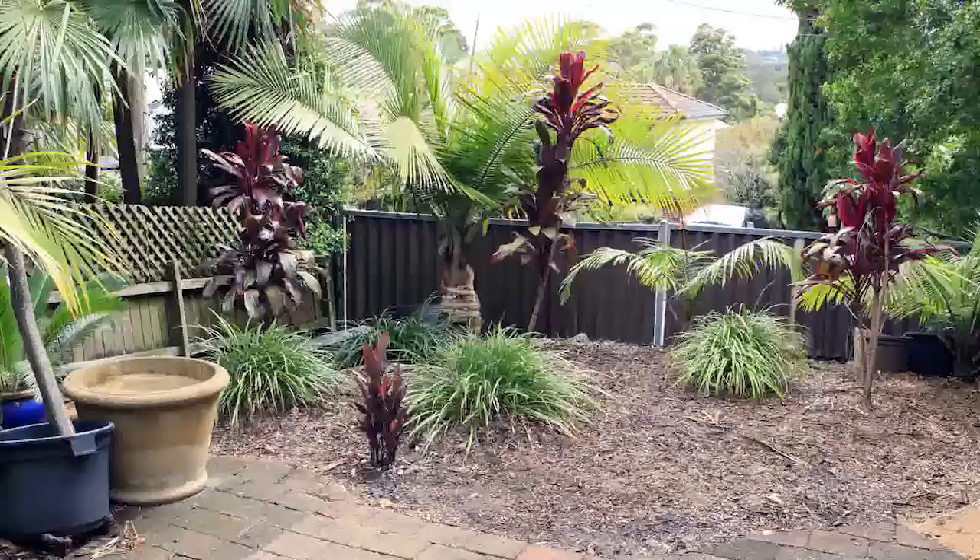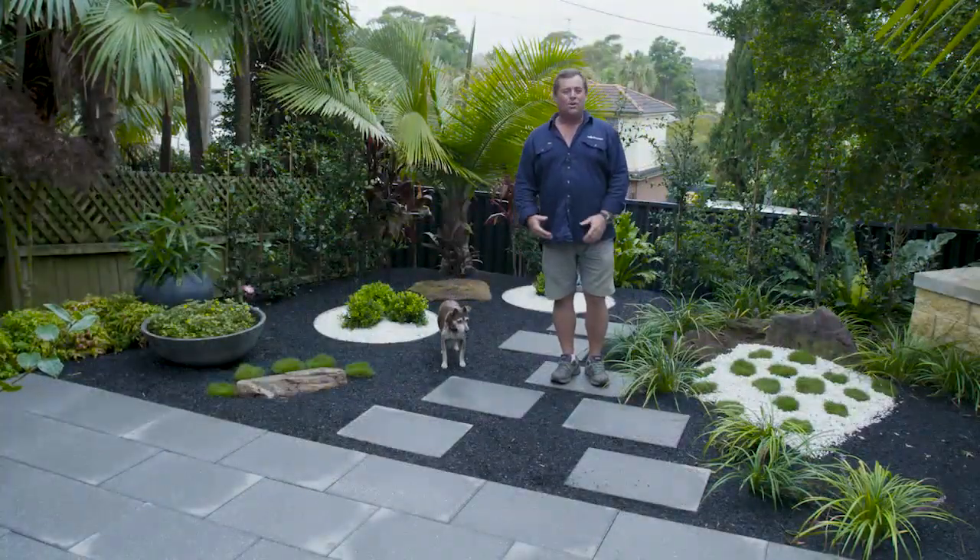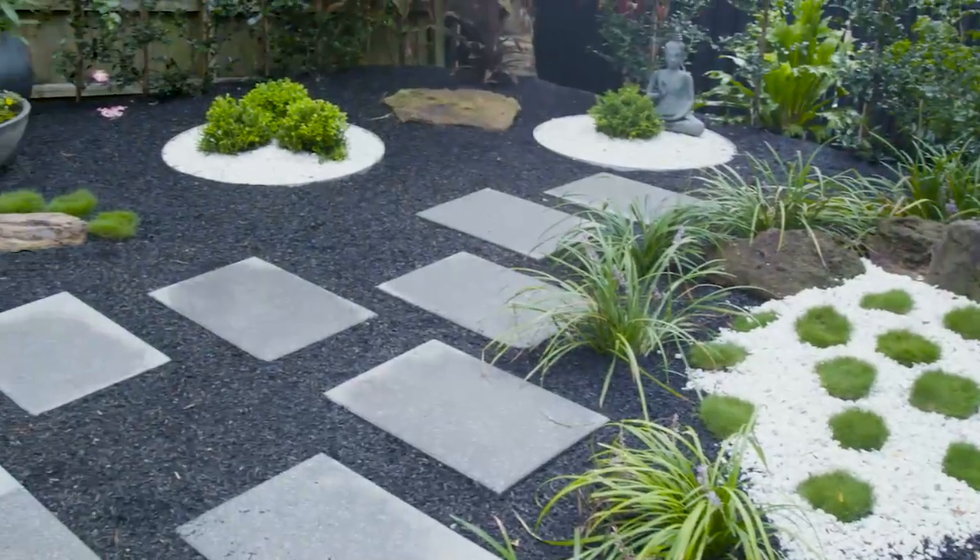If you remember what this looked like before, it was pretty drab, unusable, and now it is a perfect little spot, whether you're just looking at it or playing in the garden.